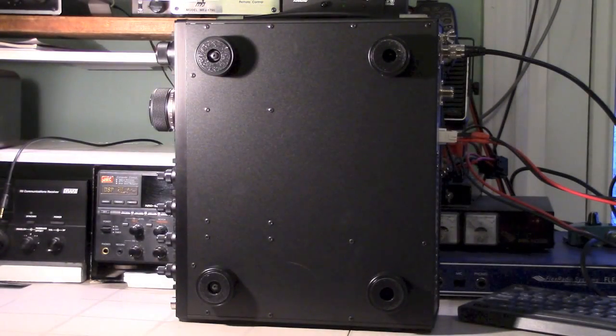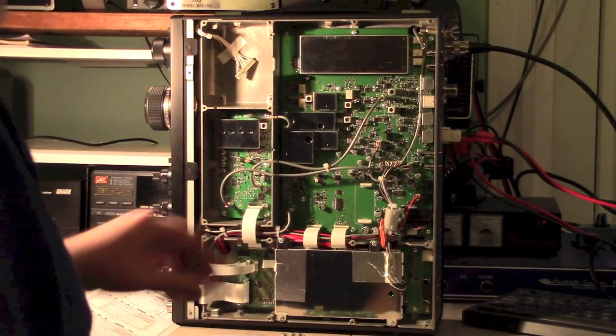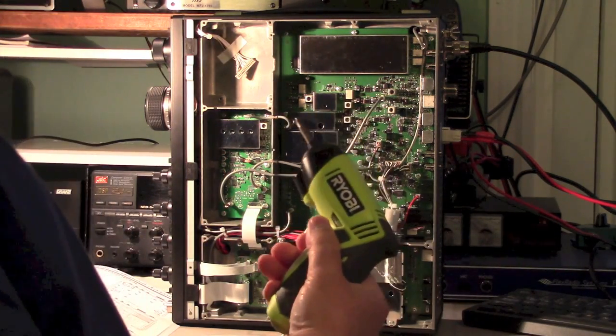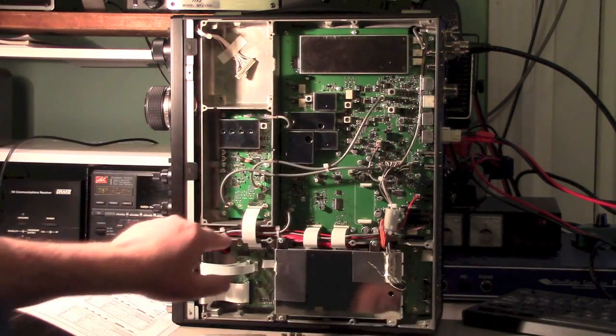So let's get those off and look inside. Here's the bottom cover off — a lot of screws. Luckily they're all the same size. Highly recommend using something like this to speed up the process. Now we've got the bottom off.